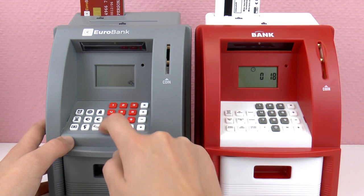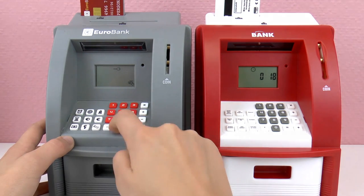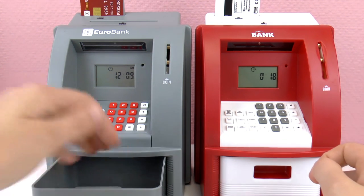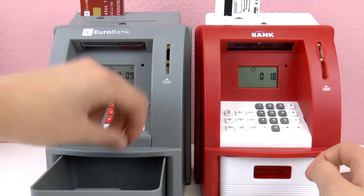Let me try again — it might be zero zero zero zero. Enter: zero zero zero — yes! So they have the same passcode that we set. Here's our one cent, there it is.